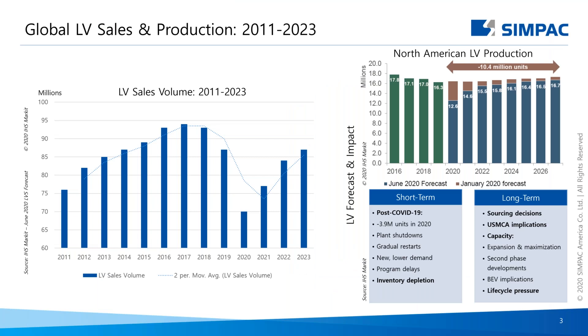Before we go into detail about both the global and North American EV market, I believe it's important to see what has been happening with the global light vehicle market in general. This slide shows global and North American light vehicle sales and production. On the left, the global market increased and then sharply decreased due to COVID-19. On the right, the North American market mirrors this, and we're looking at approximately 2025 to 2026 before getting back to 2019 production levels.